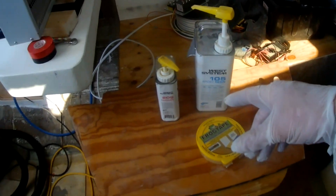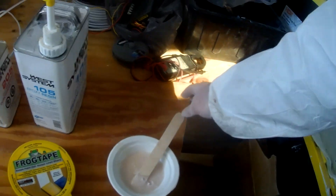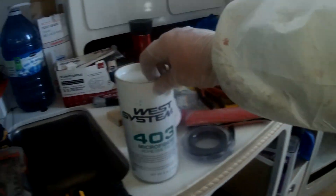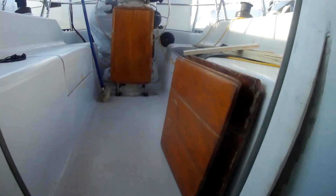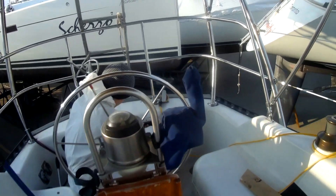We're using West Systems 105 with 205 hardener, mixed with 403 microfibers right now. I'm going to go with thickened epoxy just around all the seams. David's pulling the stern wire — do you want to tie it up here or just leave it inside? Just close it up.